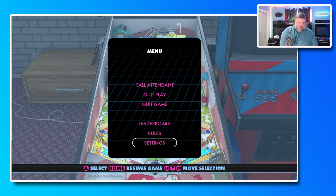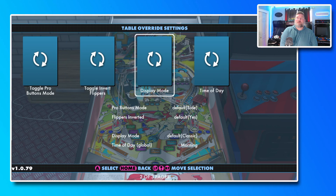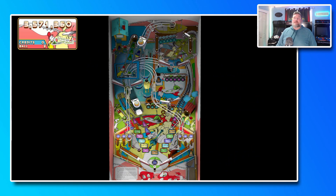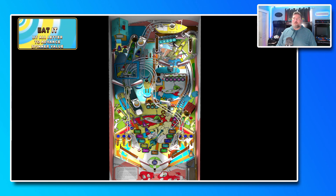Now let's go to settings and switch the display mode to cabinet mode, then get out of here. This is what the actual table looks like on your table itself, and this is how we'll play the final ball. It definitely looks quite a bit different than playing in the classic arcade mode.